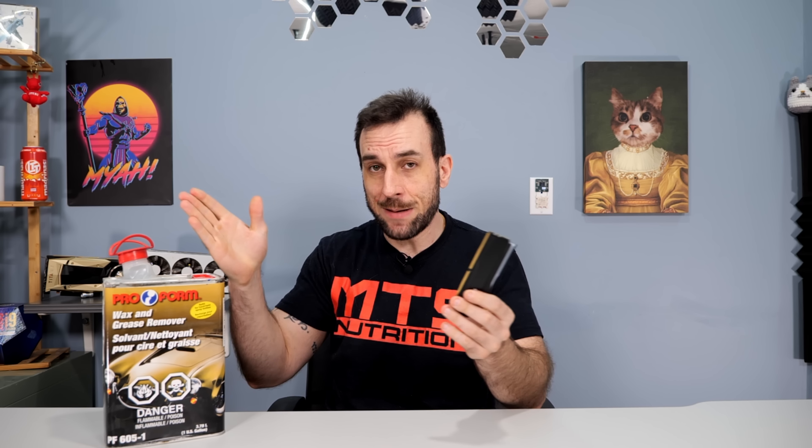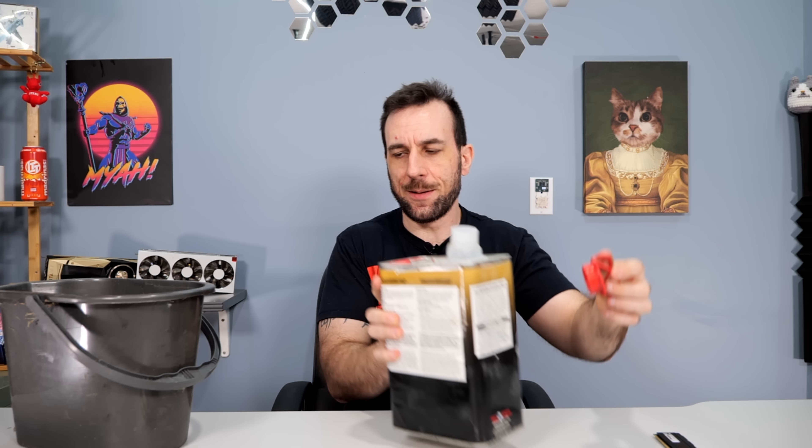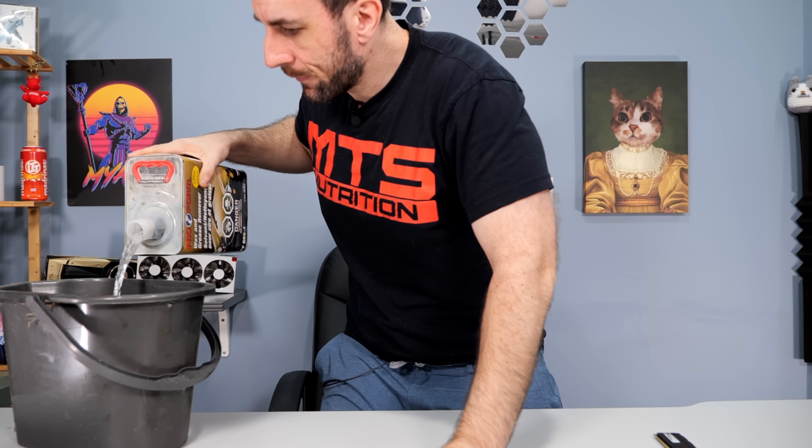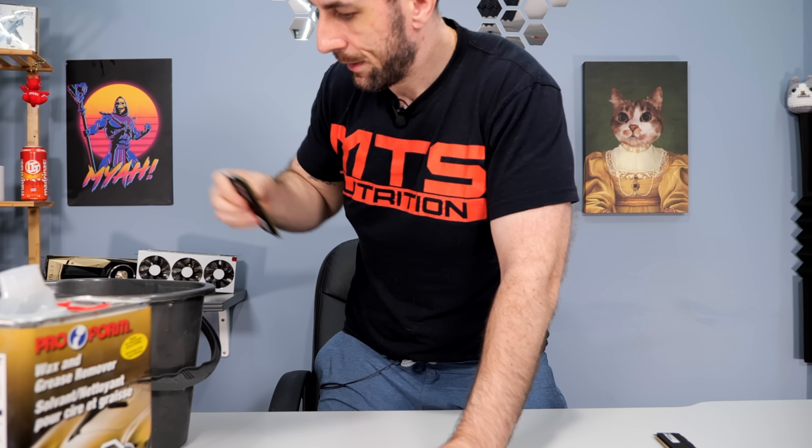Beyond that you're going to have to experiment yourself. The wax and grease remover method takes longer because you basically put it into a bucket, drop the RAM stick in, and let it soak for 25-30 minutes while it melts the glue on the inside. Let's go do that now. You don't need much — you just need to cover the RAM stick. You'll also probably want to do this outside for the fumes. Let's start a stopwatch and wait 25 minutes, and while that one soaks let's do this one with the razor blade.